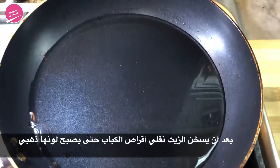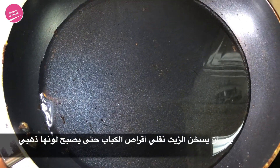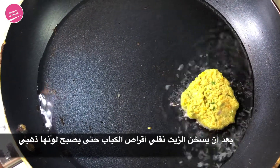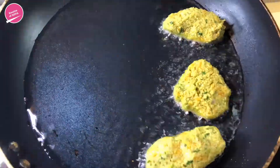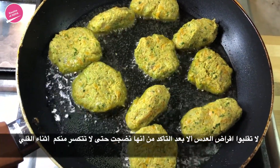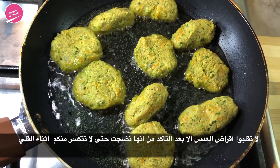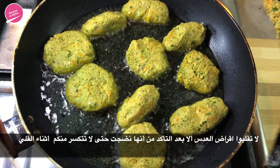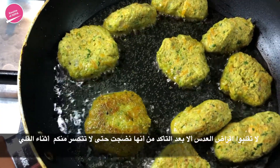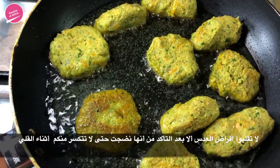Our oil has heated up. We've just put a very small piece of batter or mixture to test it. Now we're going to gently drop our mixture down. We're going to continue pan frying them — it's better to do it in batches if you don't have enough space in your pan. Don't flip them too much; just wait until they get golden brown from one side and then flip them because they're very soft and fragile. Flip them gently and be careful because they could easily break apart.